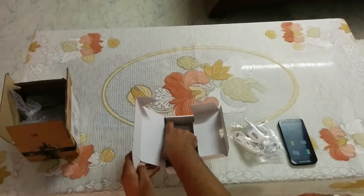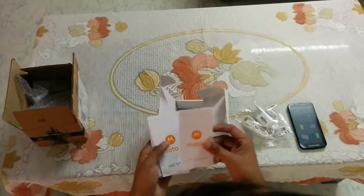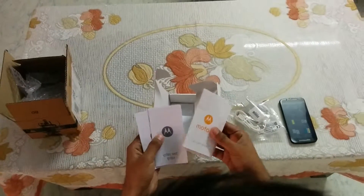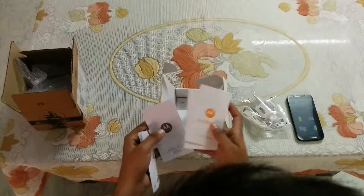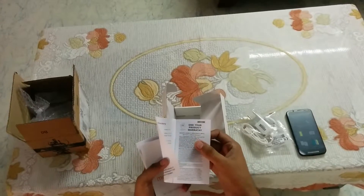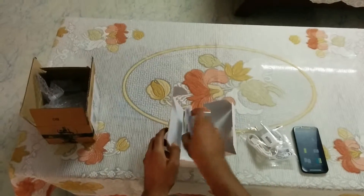Here is the documentation. In the documentation we have a quick start guide in Hindi and English, and a Motorola warranty card. One year product warranty. That's all in the box.